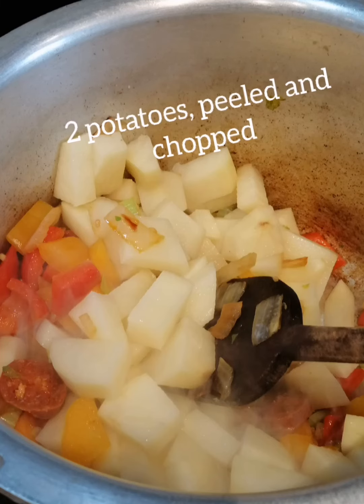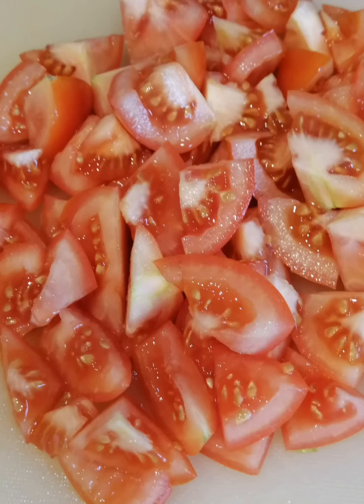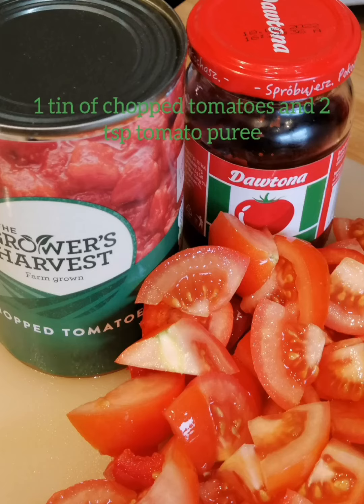I chopped two potatoes into the mix, just really cooking it all off until it was soft and had a good colour and a wee bit of flavour developing. Then I had five tomatoes which I just chopped into pieces and added them to the mixture as well. I added a tin of chopped tomatoes and two teaspoons of tomato purée, so getting a really intense tomato flavour.